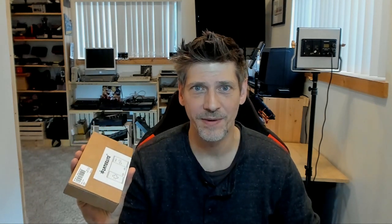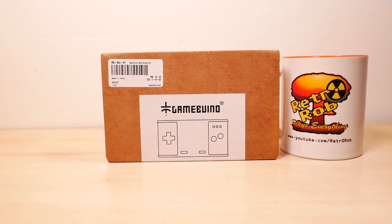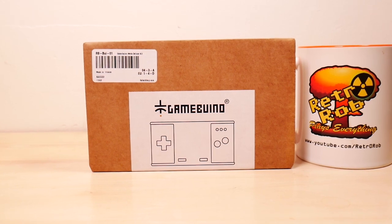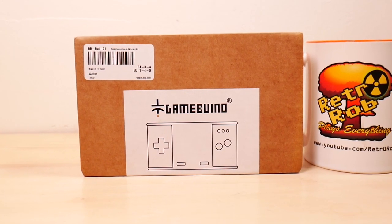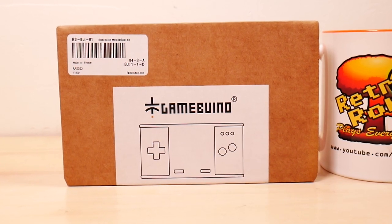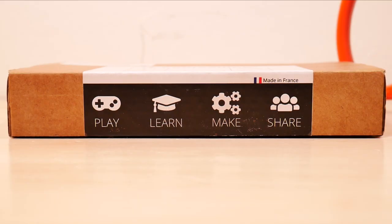And of course we're going to start this the way we always do with the front of the box. Billy was a very boring looking box until one day he went to the wrong side of the tracks and learned how to be wild. No, he didn't. The bottom — well, this is really the front — but we're going to call it the bottom of the box. Play, learn, make, and share.